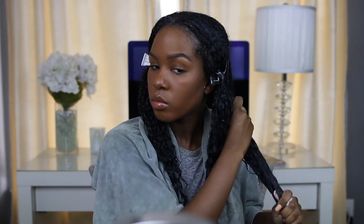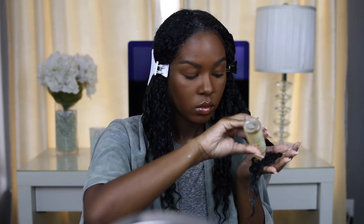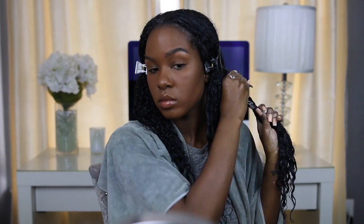Another thing I wanted to mention is that this line is really good for heat-styled hair, natural hair, and chemically processed hair. I do use heat on my hair, so this is also really good for me. It's also going to help with the heat damage I have in this section of my hair in the front.